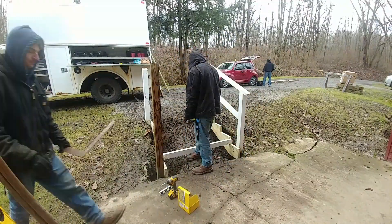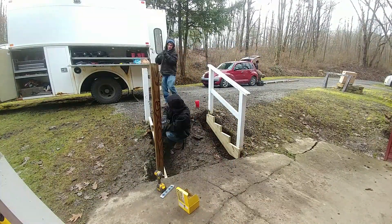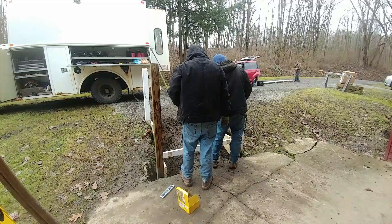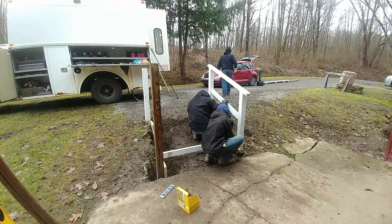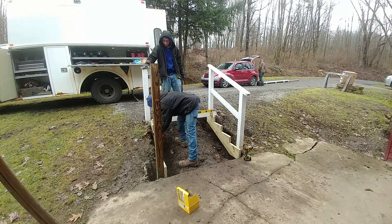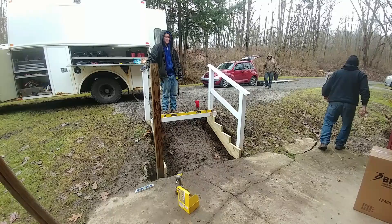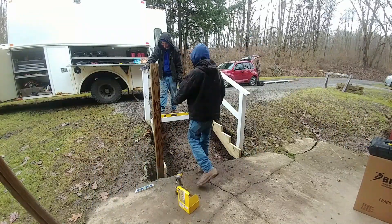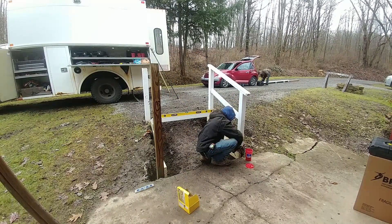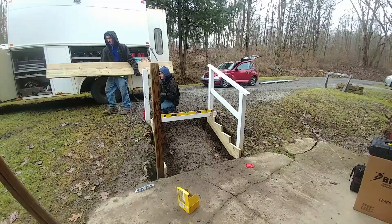We did not actually mix the concrete. We just layered the concrete and water together, putting in more concrete than water — kind of like a dry-packed post. We used two 80-pound bags of concrete, and that seemed to work quite well. We dug the hole three feet. All the other posts are only about two to two-and-a-half feet deep, so they wiggle slightly, but once you put everything together and tie it all in, they will be a lot stronger.